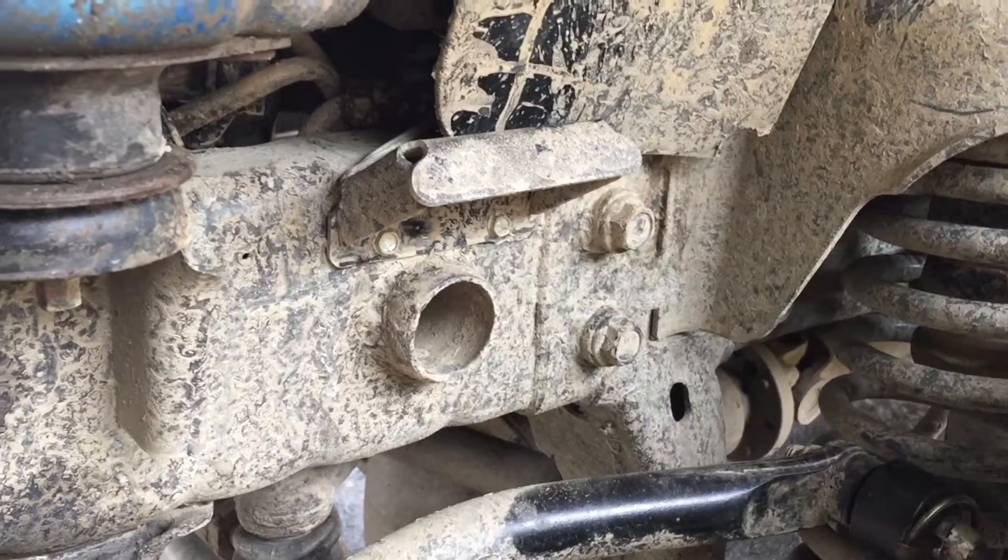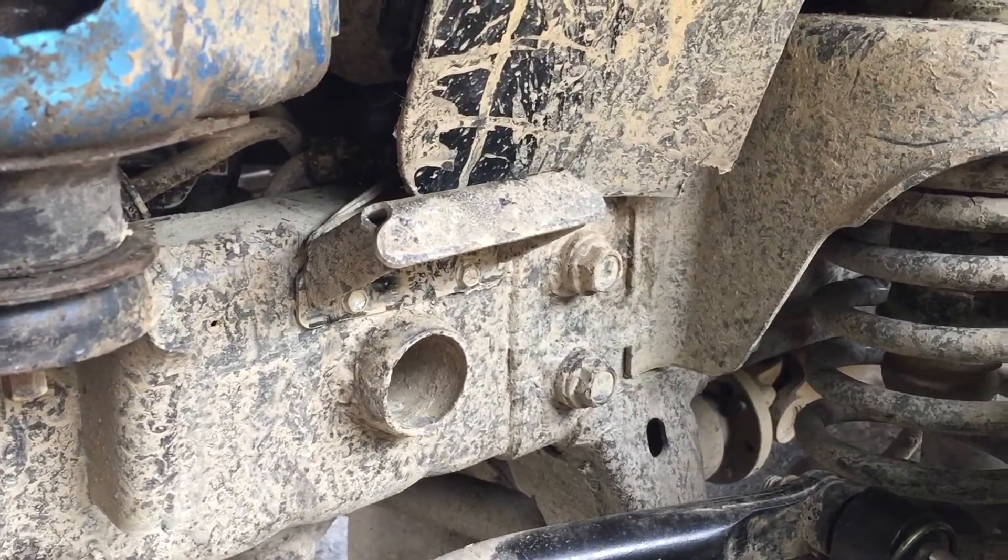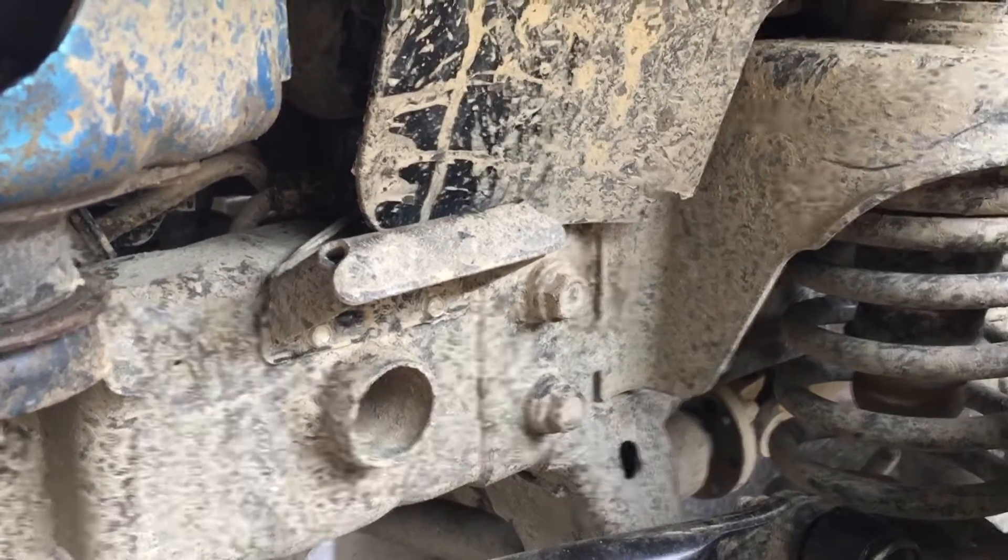I went wheeling this past weekend in some caves and they worked awesome. I can't say enough good things about them.